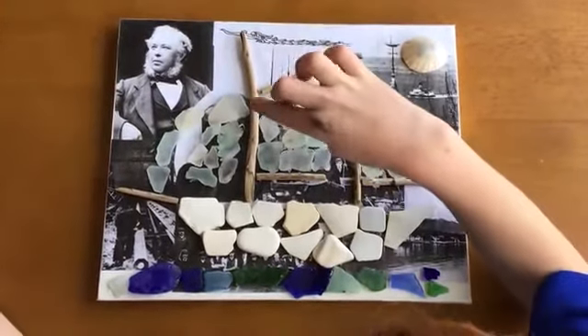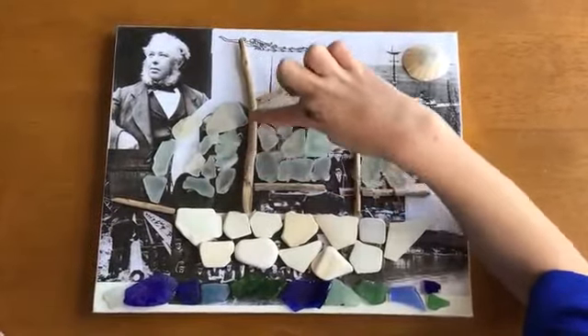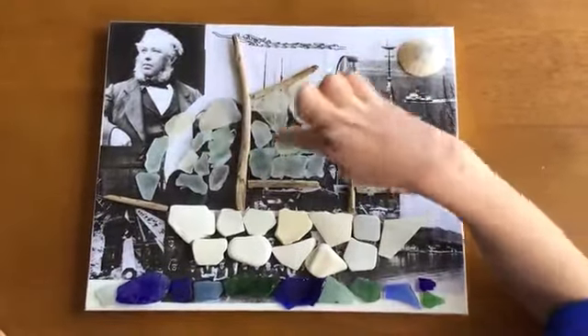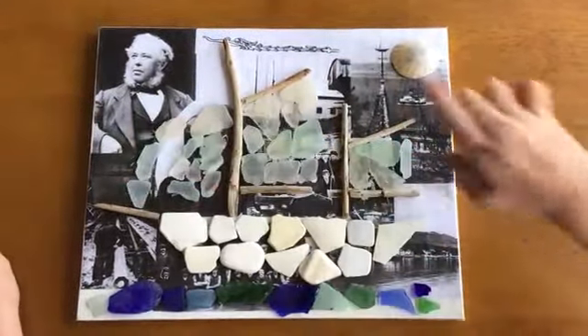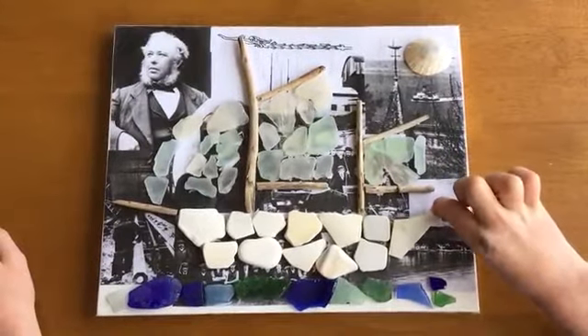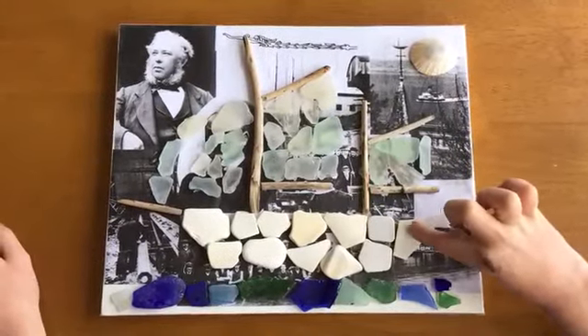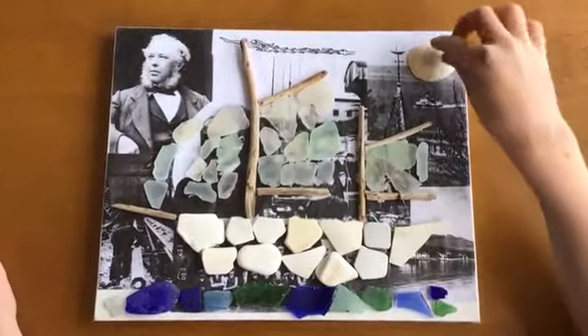When I was down at the beach I found some twigs for mast and boom, in both. But I like this bit because it's like Kentra's stand and it goes up like this, and I put the sun on.